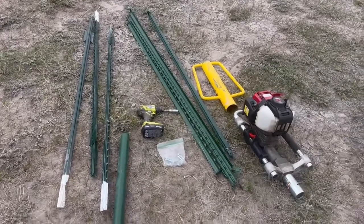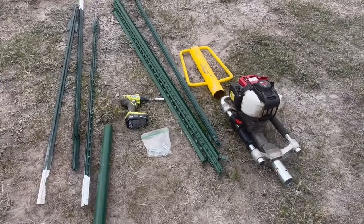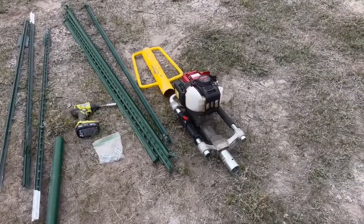We've got our angle braces and our horizontal brace. We've got our screw gun and our nuts and bolts to screw the pieces together. We've got a hand-pounder or a gas-pounder. That's all we need to set this corner.